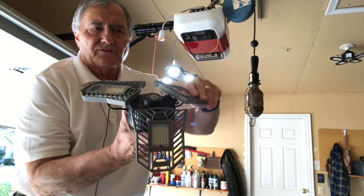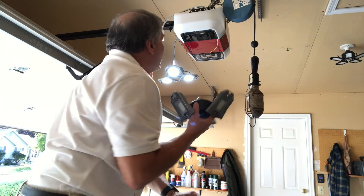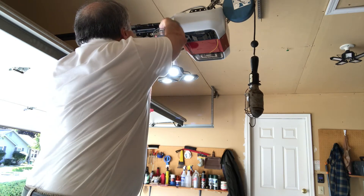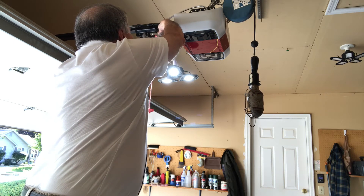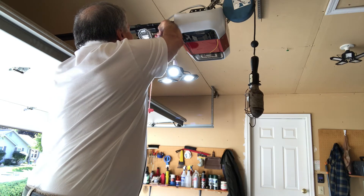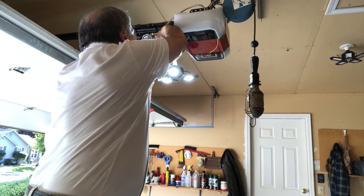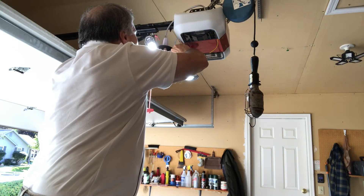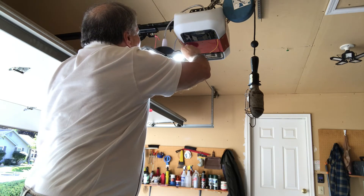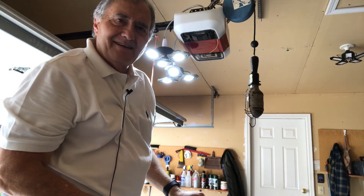There's the TanBaby light, and we can adjust this up — we're gonna screw this in. I'll take a zip tie and tie that down. That's all there is to it.